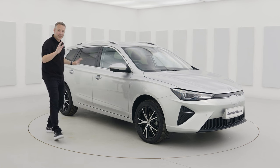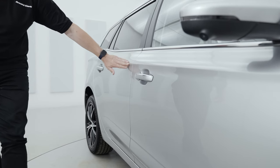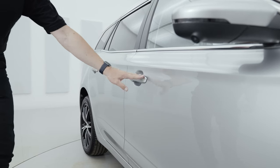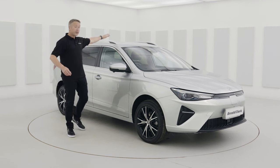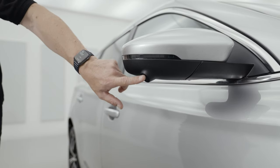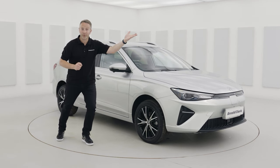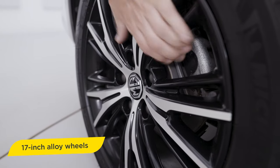Even the side of the car has been given a refresh. There are lovely flowing lines and a nice crease in the doors. Chrome door handles, chrome around the windows, and privacy glass. Big roof bars and large door mirrors with blind spot detection cameras — you indicate and you see your blind spot on the dash. Nice and safe. 17-inch alloy wheels come as standard on the MG Trophy.